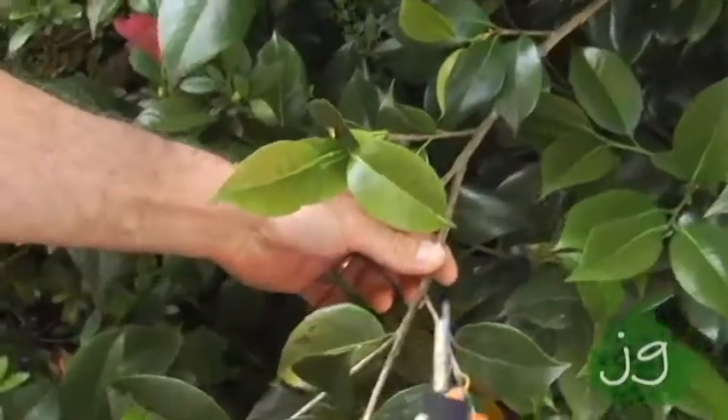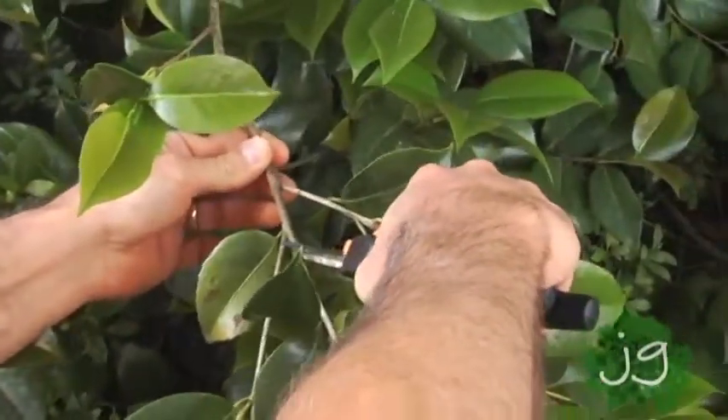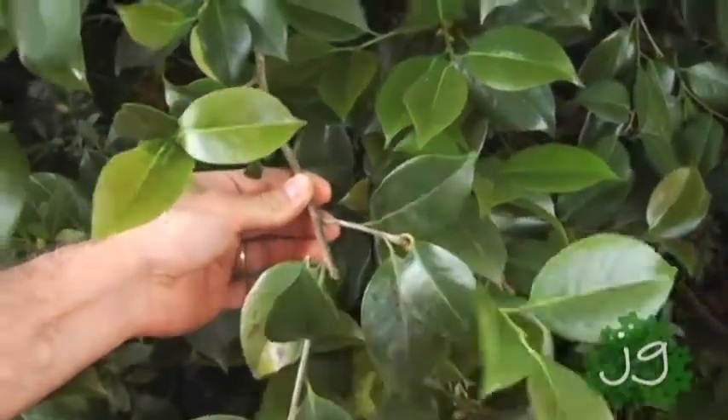Now I'll repeat that process all throughout the shrub where it's coming out onto other plants or coming out into the walkway.